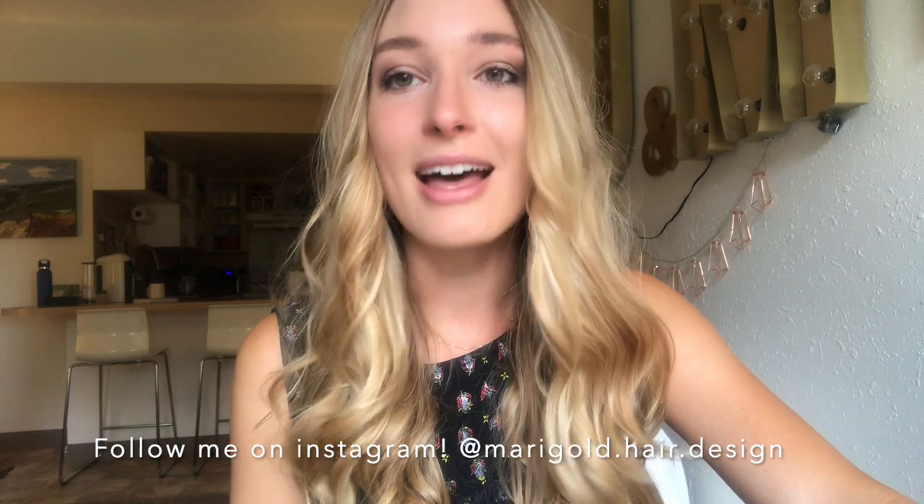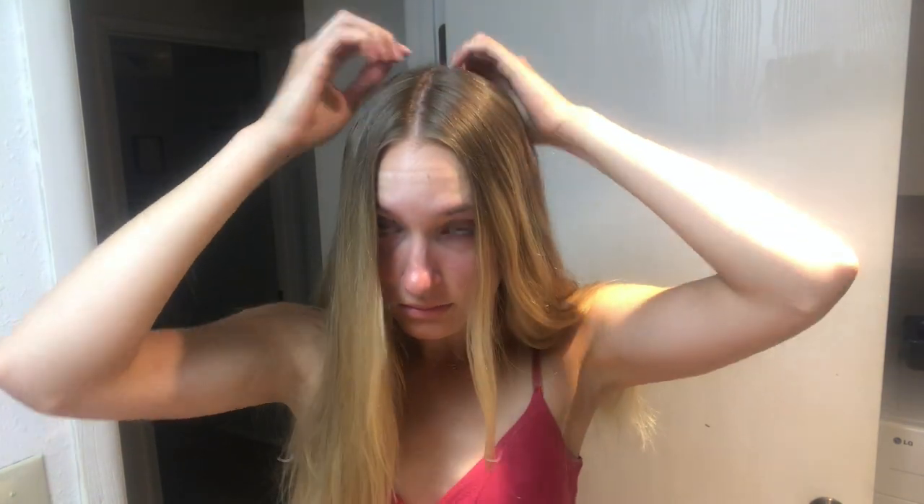With that, I'm so excited for you to try it. Let me know in the comments if it works for you. Make sure to follow me on Instagram at marigold hair dot design — I would love to see your picture, so you can send me a DM on Instagram. Okay, good luck! First thing you want to do is part your hair where you normally part it.